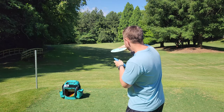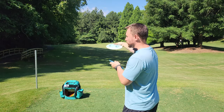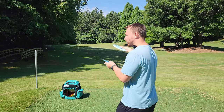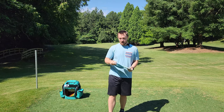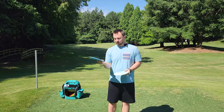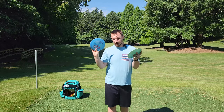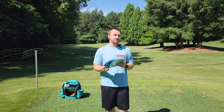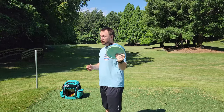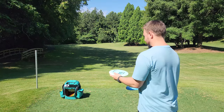The Brave is just that hyzer flip to dead straight turnover workhorse fairway driver that everybody should have in their bag, especially if you play a lot of wooded courses like I do. I've been really wanting the stock run of these and I'm really excited to see how the stock run compares to the prototype run. You can get yours over at PowerGrip USA — use my discount code Iceberg10 to save 10% on your order. All orders over $70 ship for free.